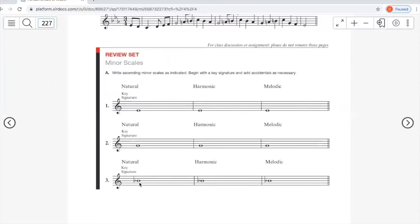B flat minor has the same key signature as D flat major: B flat, E flat, A flat, D flat, G flat — five flats. If you don't have those memorized, use the whole step/half step pattern to find them. Written out, the scale is: B flat, C, D flat, E flat, F, G flat, A flat, B flat — but you won't write all those flats individually because they're already in the key signature.